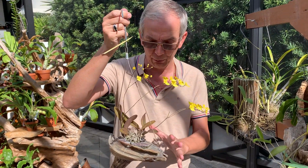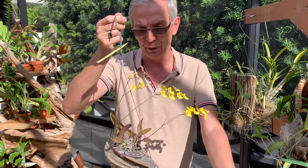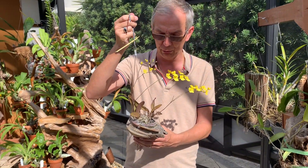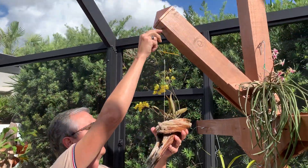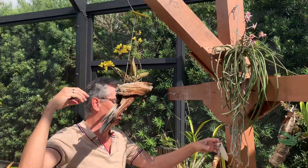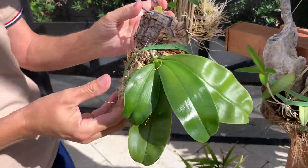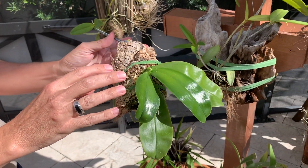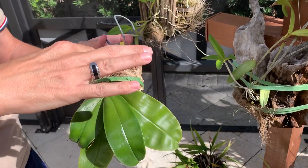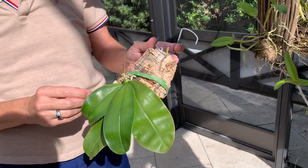You need to find the right mount in terms of size and proportion relative to what your orchid is going to look like down the road. This little phalaenopsis, for instance, is also an ideal candidate because phalaenopsis tend to rot easily in a pot — the crown rots quickly. So mounted is a good way to grow them.